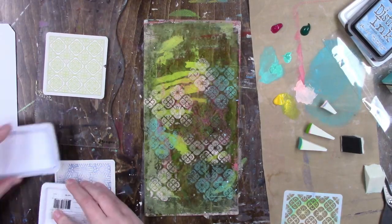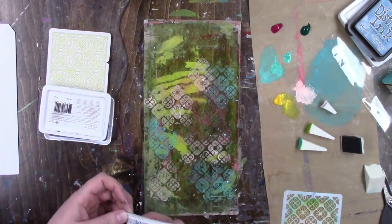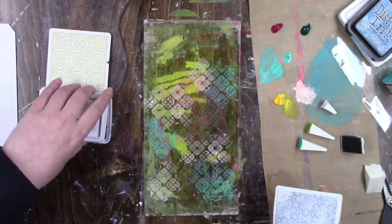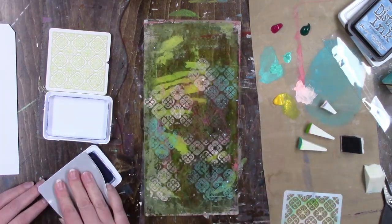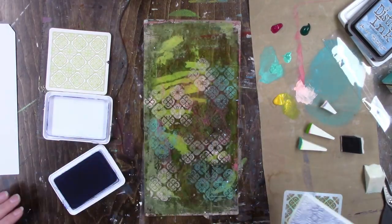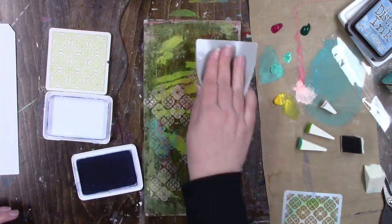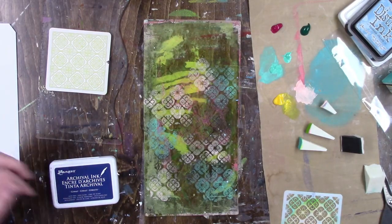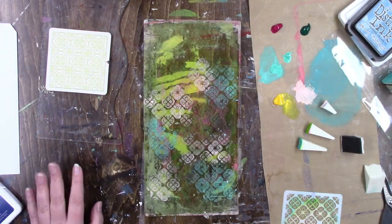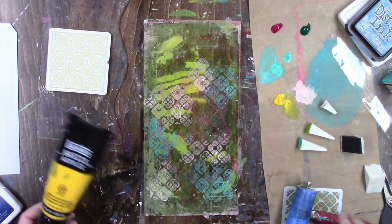Just play and you'll find out. The stencil and stamp I'm using is actually an art stamp and stencil set — it's kind of hard to say in one breath — so you get both the stamp and the stencil in one pack. This one is called the Portuguese Tile Pattern and it is beautiful.